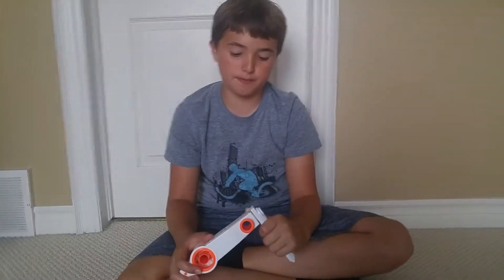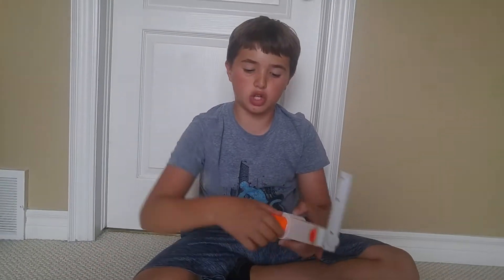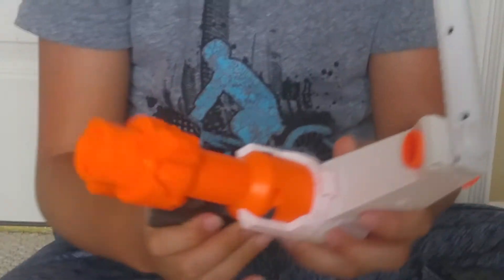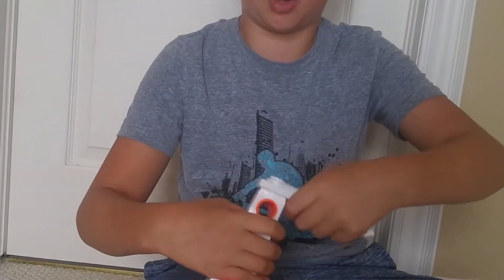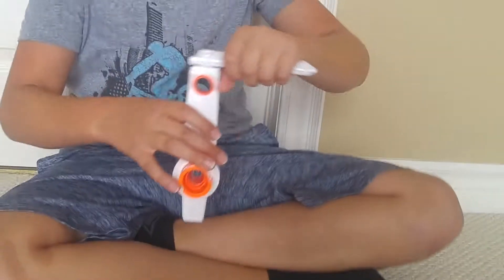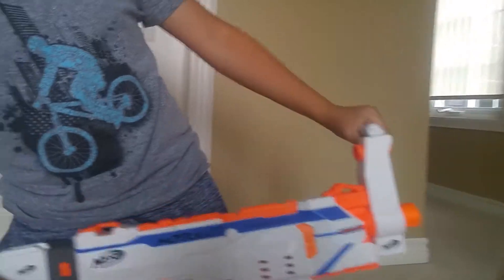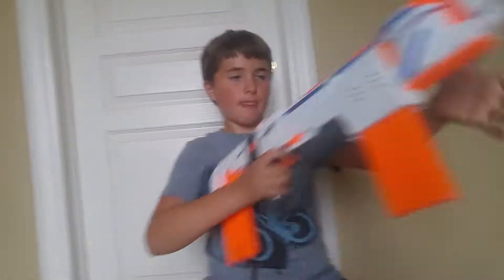Moving on to the carry handle barrel — this is the shortest barrel, and it's a type of barrel you can keep stacking more barrels onto. You can keep putting more on, like sticking them on one after another. The feature unique to this barrel is that it has a carry handle, so you can go Rambo mode by holding the blaster like this. Another good feature is that it's very short, so it won't decrease accuracy and range very much at all.